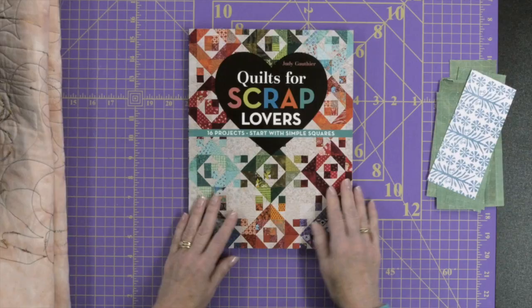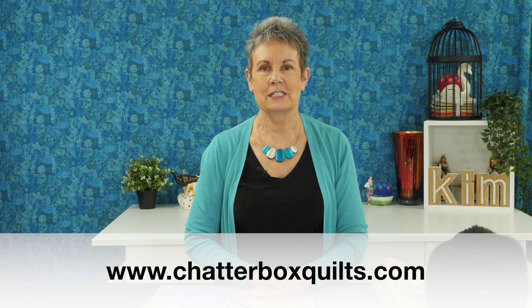So if you're someone who's got some scraps and you want ideas for how to use them with an easy method of just cutting them into three different sizes of squares before putting them into these projects, I would highly recommend Quilts for Scrap Lovers by Judy Gauthier. Thanks for watching. If you liked this video please give it a thumbs up and share it with your quilting friends. Remember to subscribe and hit the bell so you'll be notified the next time I release a new video. For more helpful quilting information go to my website at www.chatterboxquilts.com.